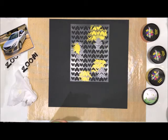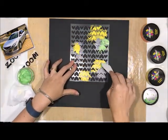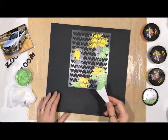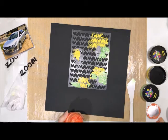So this next colour is Apple of My Eye. This colour is just beautiful — it is a beautiful bright almost lime green and I just love it. You saw in the photo that I shared that this is a really bright layer on black cardstock and I love it.